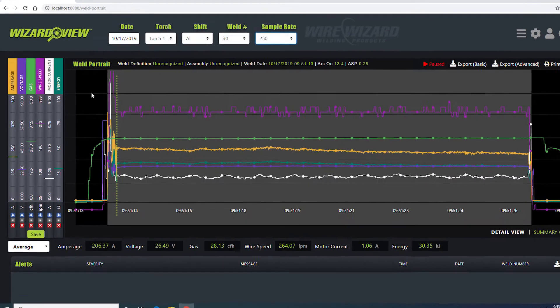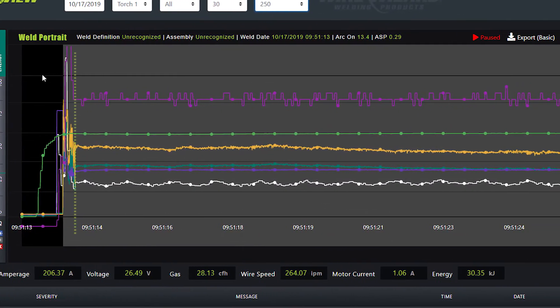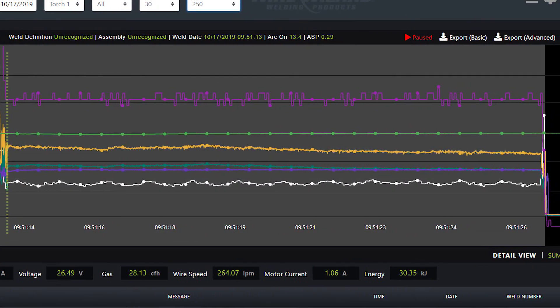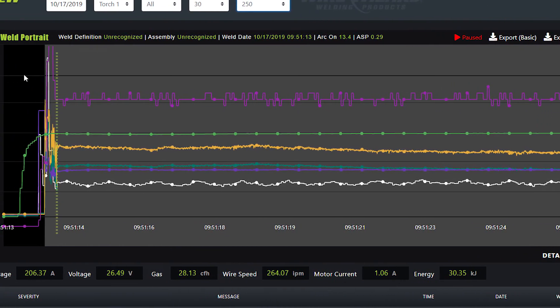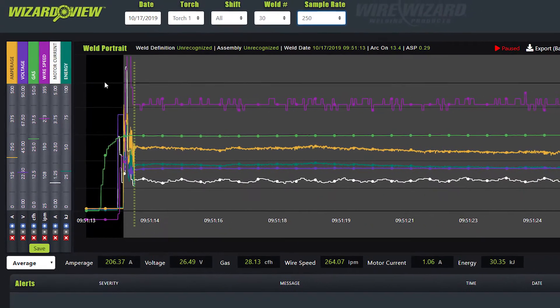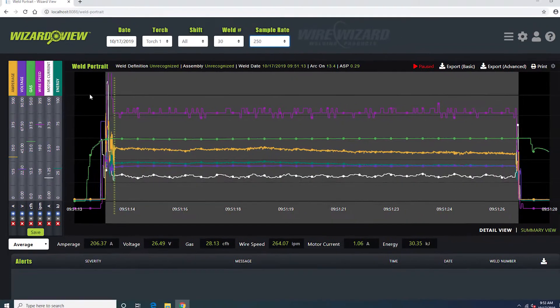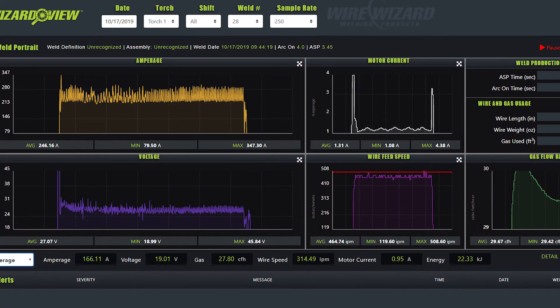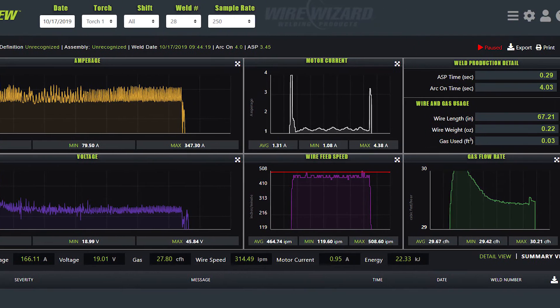If you really want to dig into detailed information on a particular weld, the Weld Portrait screen is the place to go. This screen shows a detailed snapshot in the form of a graphical representation of each weld at sample rates of up to 250 Hz. If there's a problem with a weld, this chart will show the exact point the weld went outside of acceptable parameters. The Weld Portrait screen also has a detailed view for viewing each process variable collected for the weld.